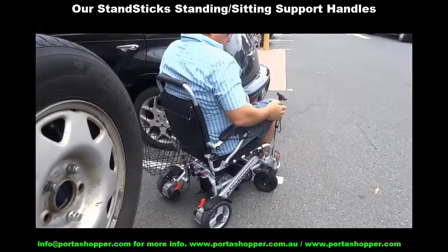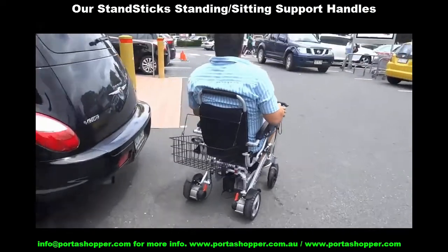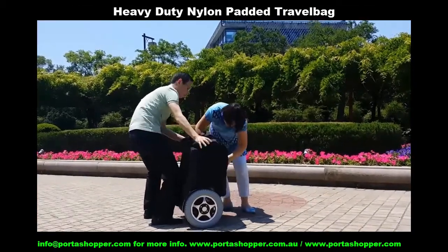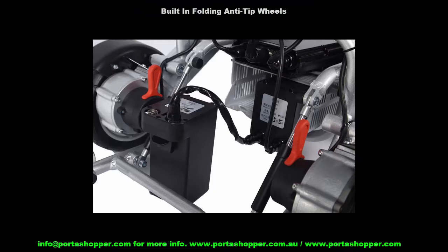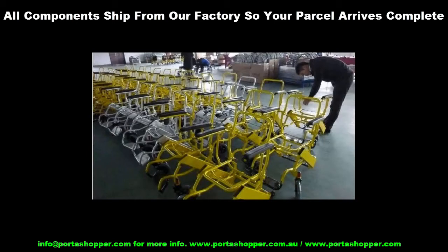All our new PortaShopper MK3 models ship with all these crucial innovations we've developed over the last four years, and we are giving them all away for free to the first 10 clients. Not only that, but you get a free padded travel bag to protect your wheelchair while in the luggage compartment, a free 25-kilogram shopping bag that attaches to the backrest, free built-in anti-tip wheels, and four high-powered magnets that can be stuck onto your wheelchair and your walking sticks with epoxy putty for easy attachment and detachment. All these components are now also manufactured at our factory and will be packaged and shipped together with your wheelchair order so that everything arrives at the same time.